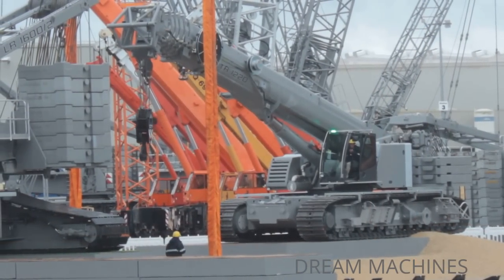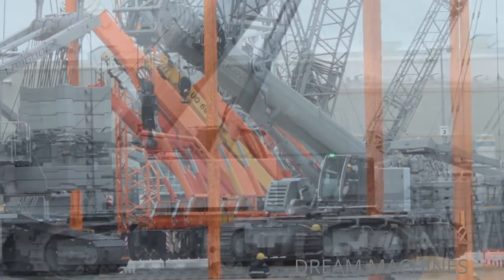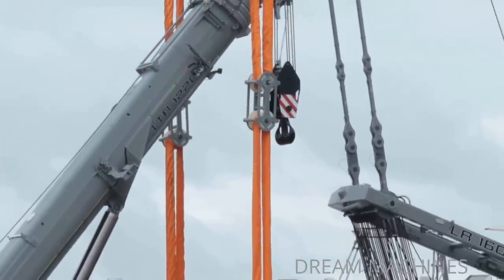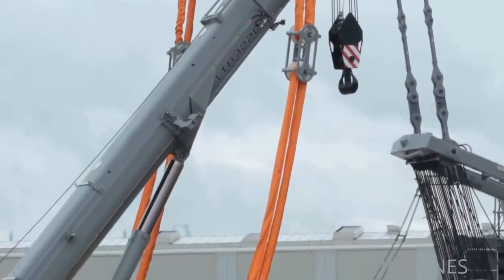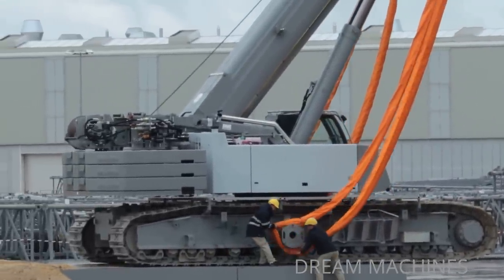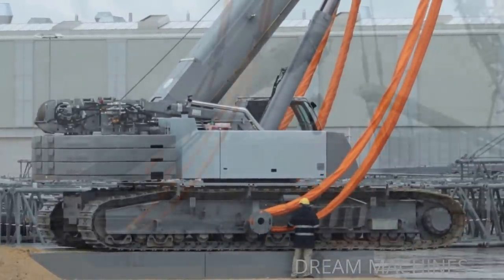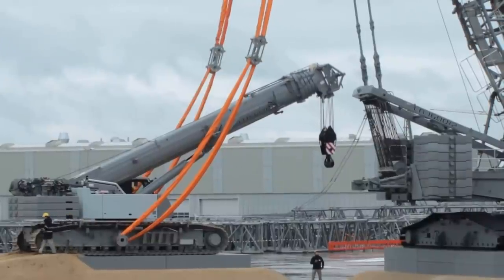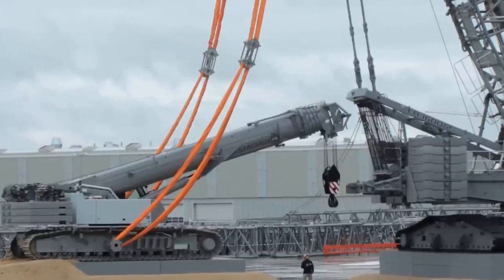We have something special for you here. We will now dock the two LTR 1220 cranes to the rear of the slewing platform. The crawler is also on the floor — you can see the ring is just on the way. The LTR went up that small ramp. We had already lowered the boom forward, which was necessary because the entire counterweight is at the rear. In order to bring the center of gravity forward, we had to lower the boom.